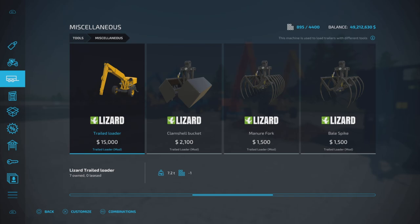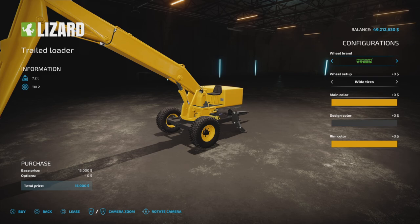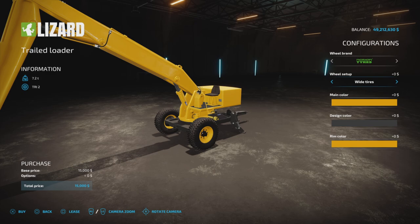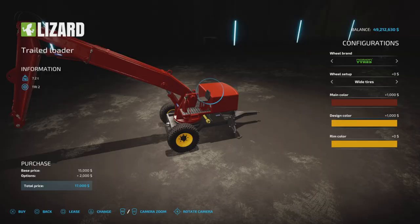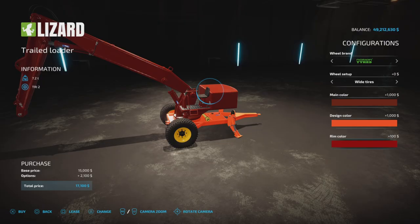We have the Trailed Loader at $15,000 to purchase, three slots. We have wheel brands to choose from: Lizard, Midas, Nokian. Nokian is the only one you can change the size on. Color is yellow, or you can choose any one of the other colors — $1,000 to change that color, $1,000 to change the design color which is the frame, and $100 to change the rim color.